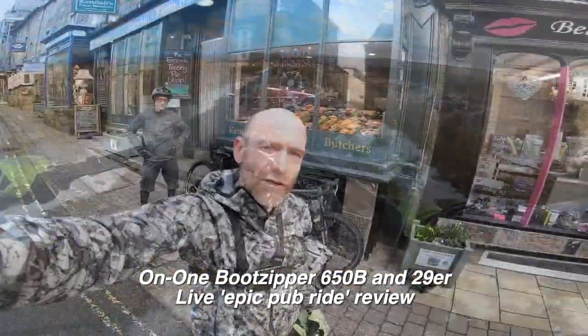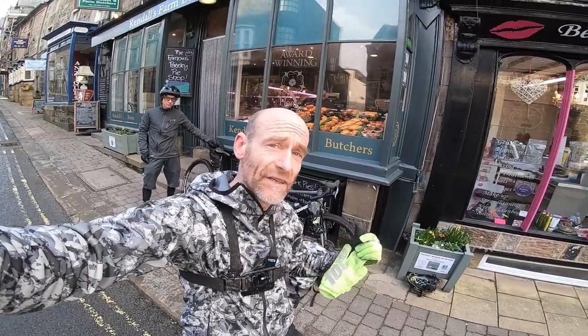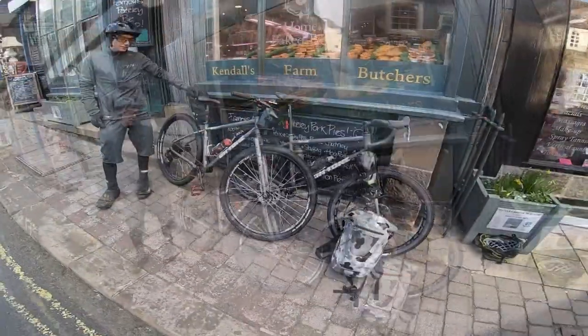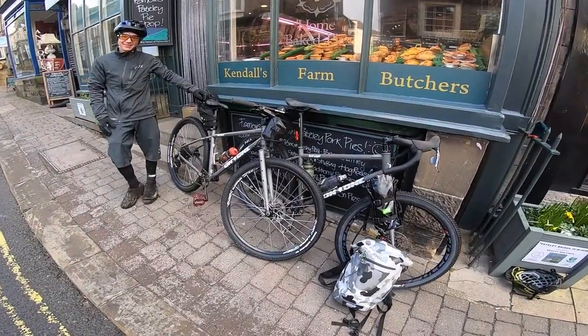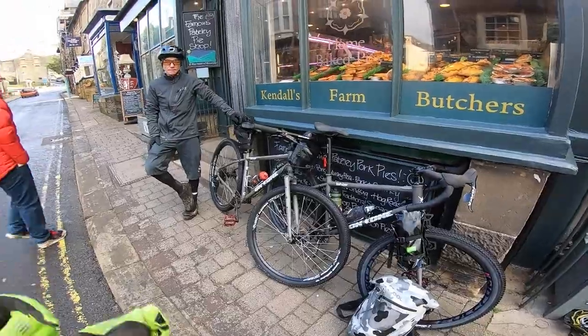He's loving this! My name's Guy Kesterben and I've been testing bikes for nearly 25 years. You saw me build these two on the Boot Zipper last week, so now it's time for me and Jimmy to take these ultimate pub bikes for a bit of an ultimate pub ride.